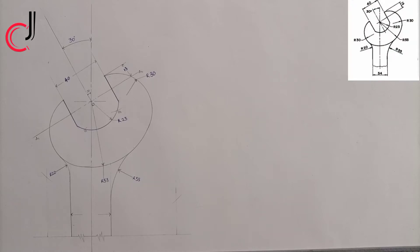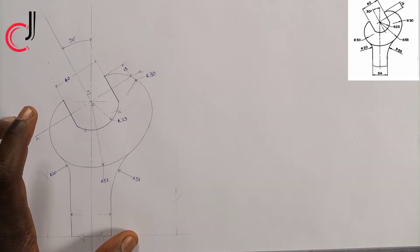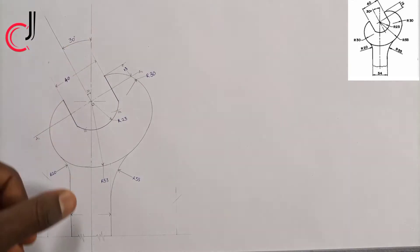Hello guys, today we'll be discussing how to construct a spanner head. Here is the diagram, so let's start now.